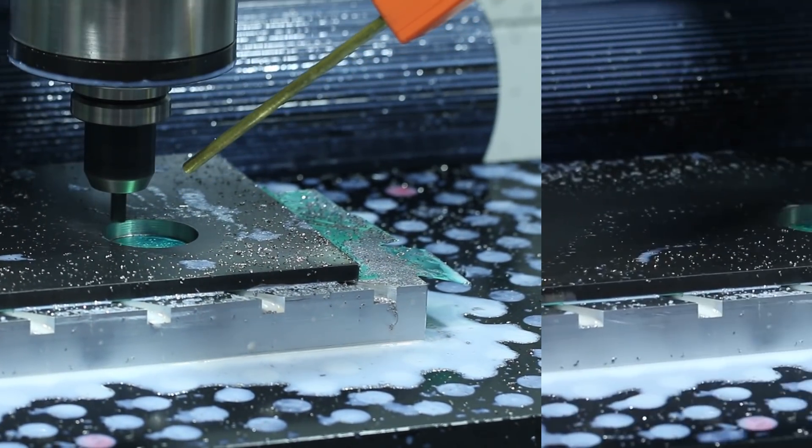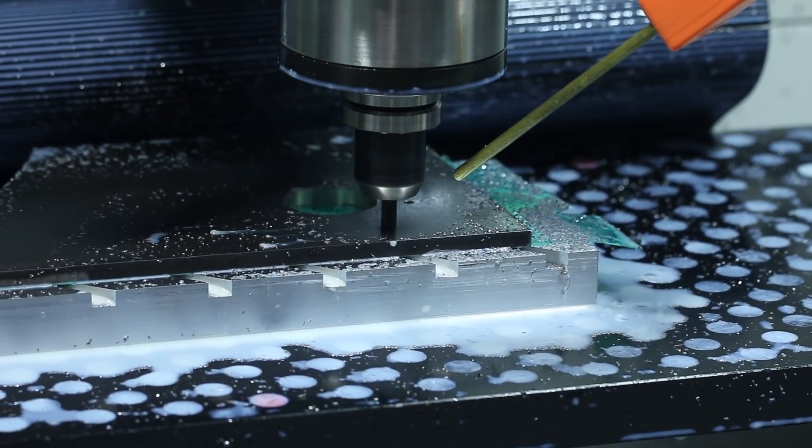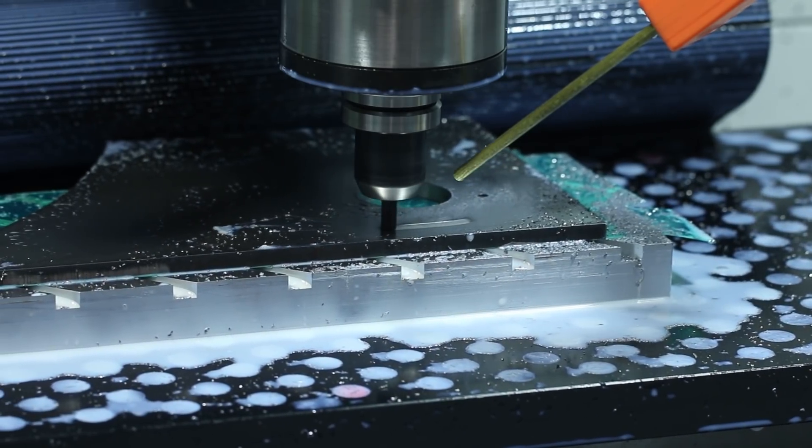Slotting that out using the Lakeshore Carbide fire plug rougher. This is my first time using this tool and I really like the way it performed here.